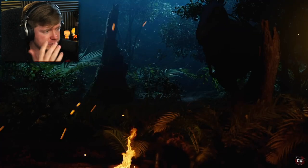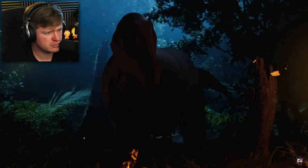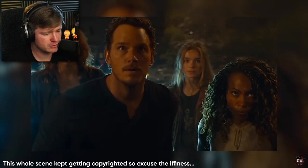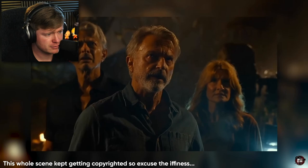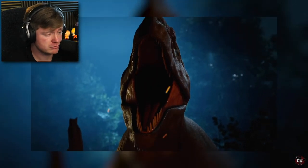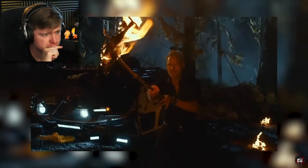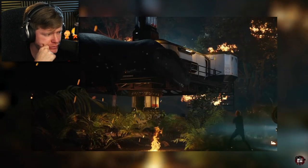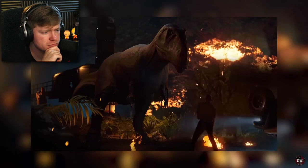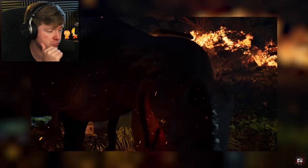Giganotosaurus — is that how you say it? Let's see him. He's less intimidating for sure. He just ate some fire as well. The previous one was more intimidating. He's going to throw a fiery bird at him. Oh, so he wasn't breathing fire — he was just on fire.